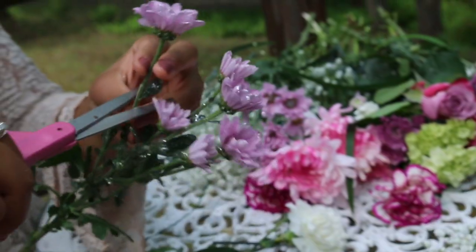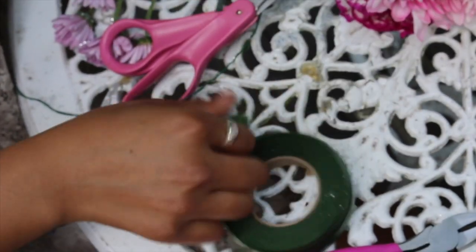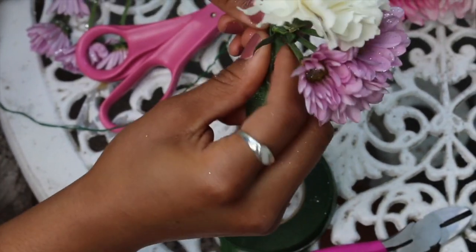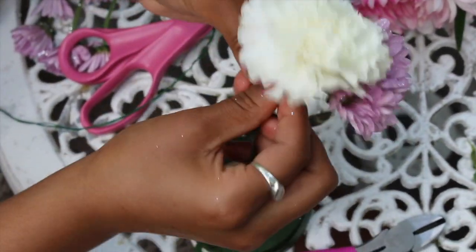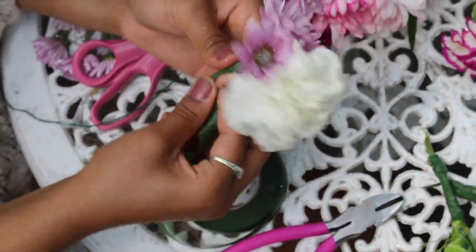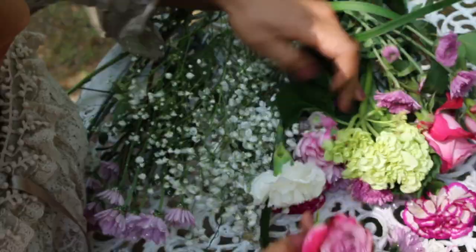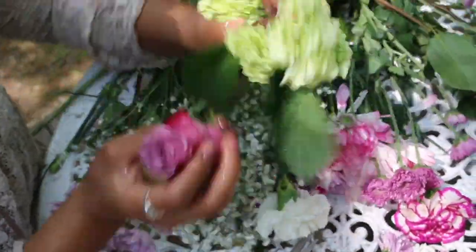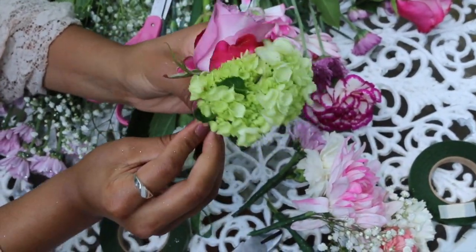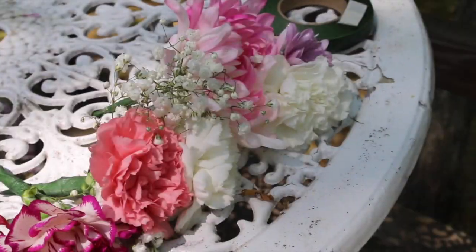I like to arrange big bright flowers with really small ones — I find it gives a really cool dimensional effect. Just continue this process by selecting different flowers and making all different types of clusters, so at the end you should have a variety of clusters ready to assemble onto your crown.